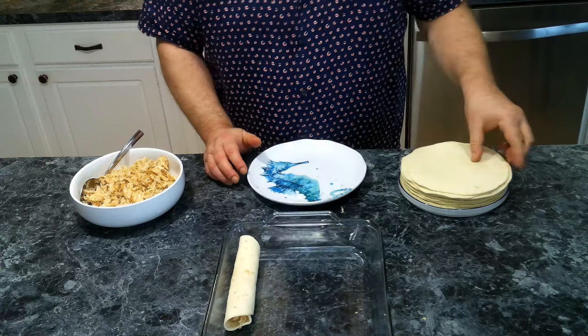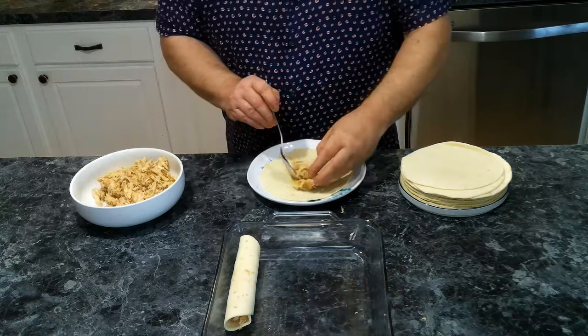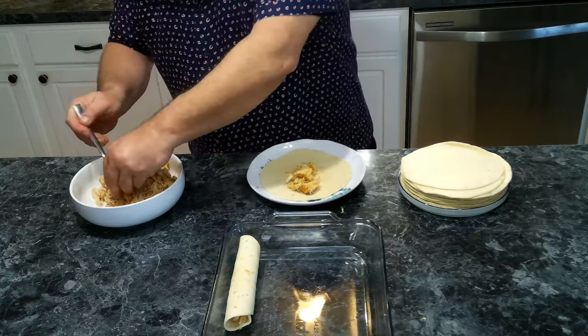We are going to roll these up nice and tight and then set them in our baking dish. Once we get our baking dish filled, we're going to move over and start making our sauce.